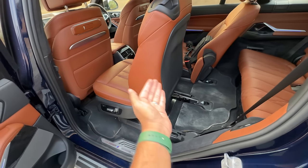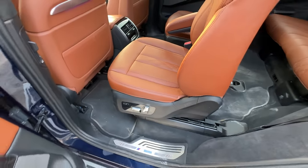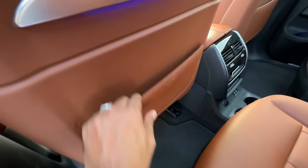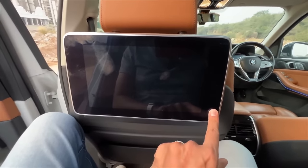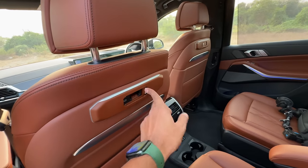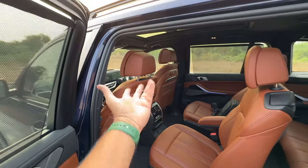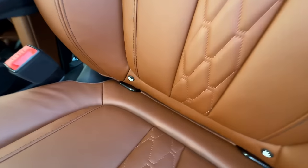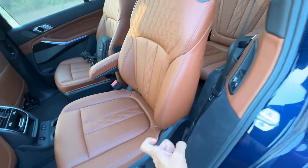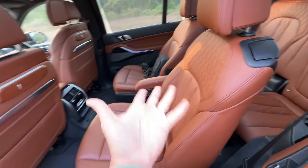Now let me put this back. These are the controls for seat adjustment of the second row. AC vents here — this is very aircraft style. The older pre-facelift model actually had a 10.2-inch LCD screen here which has been removed. There's a USB-C charging socket and a mount so you can put a monitor or a device or a screen if you wish. Isofix child seat mounts with anchors as well.